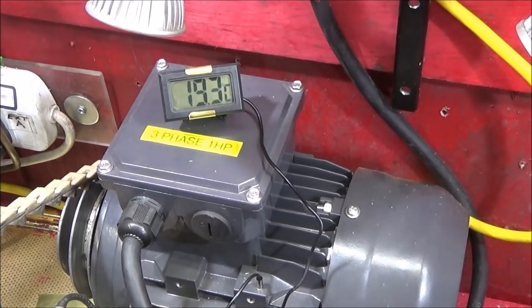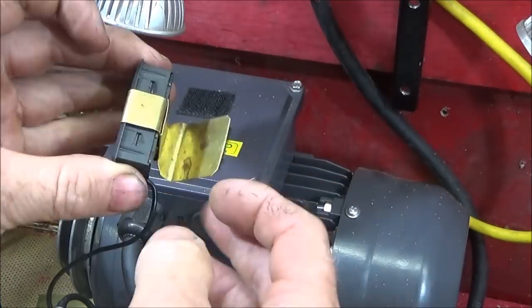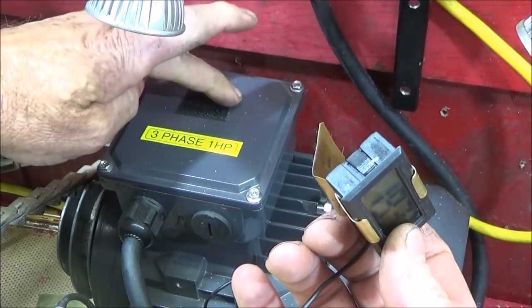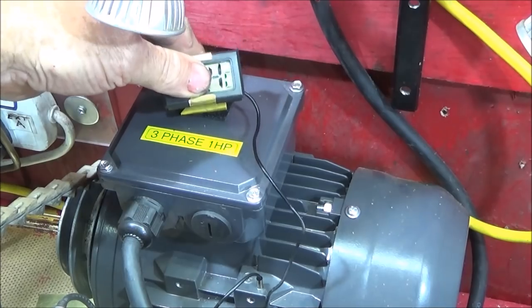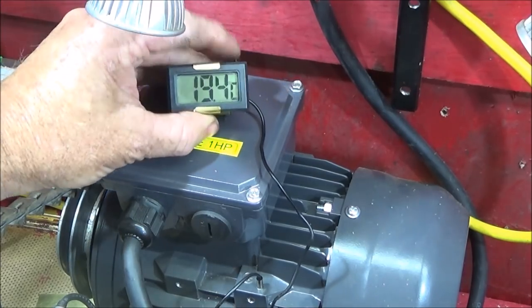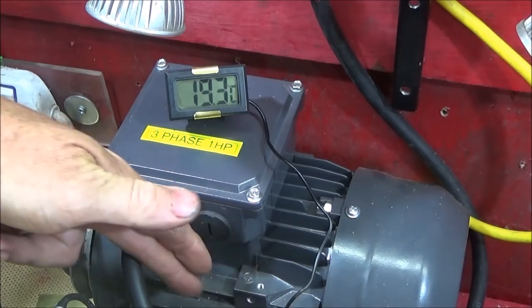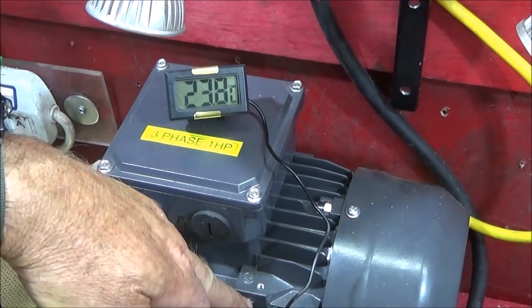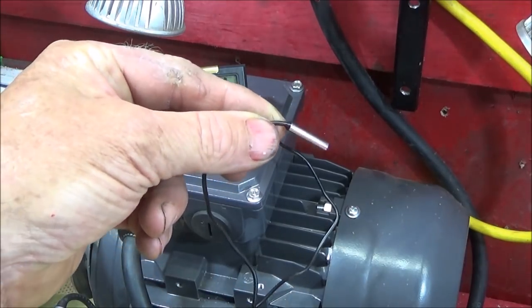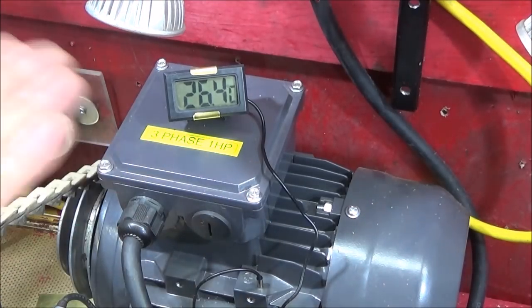Another very good thing to have if you have the VFD and three-phase motor set up is a motor thermometer. I get these little ones from Banggood at very low cost. I made up a nice little brass bracket on the back — very easy to make — and I put a piece of velcro on the top of the motor box and on the underside of the brass bracket so it just sticks on. I was quite fortunate because this motor has a pre-drilled hole on the side which isn't used, and I found the probe for the thermometer can just go into that hole, giving me a really good reading of how hot the motor is getting.